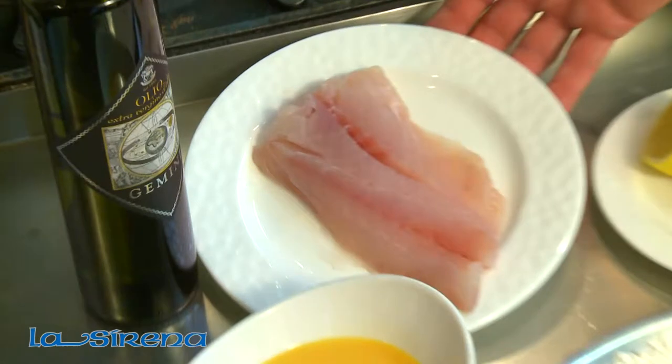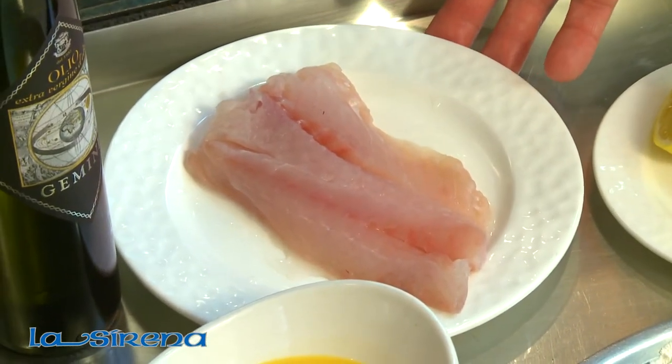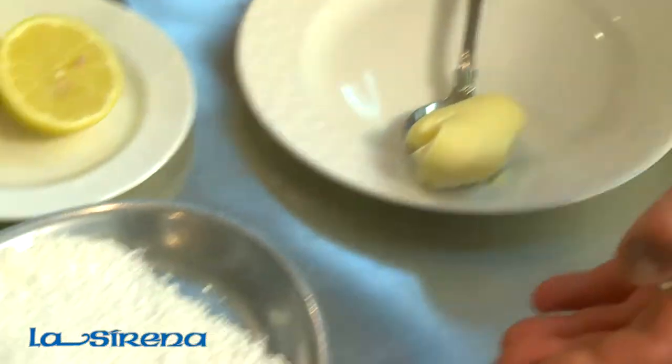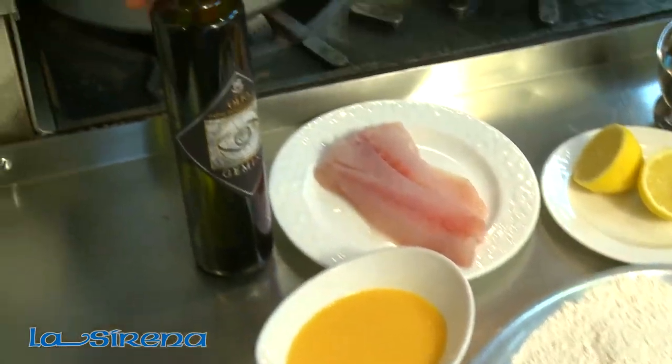For this recipe, you're going to need a nice piece of yellowtail snapper. You can use any nice white mild fish, fresh lemon, dry white wine, some capers, a little bit of butter, some flour for dusting, egg wash, and some extra virgin olive oil.